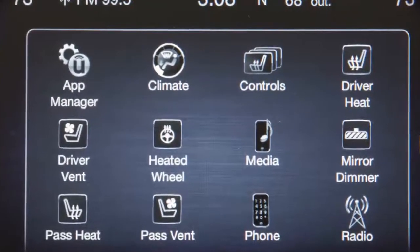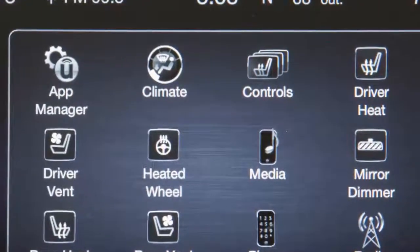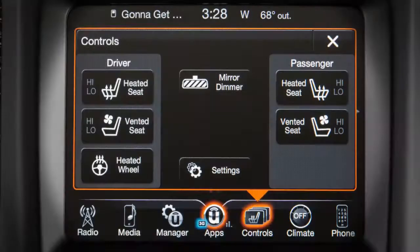If equipped, the heated steering wheel feature can make cold days a little more pleasant. You'll find the heated steering wheel control on the touchscreen. In your controls menu, press heated wheel to activate the system.